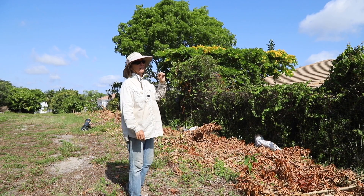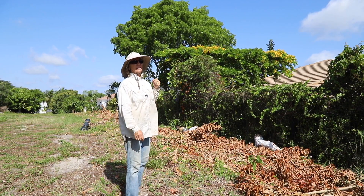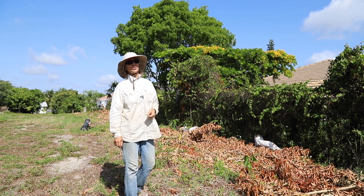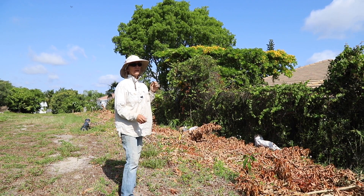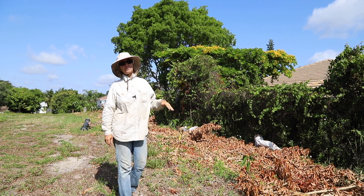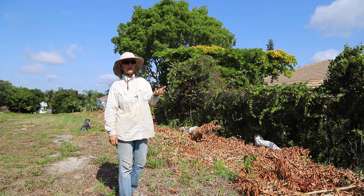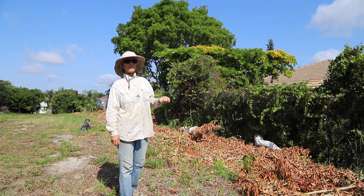We had it treated — all of these trees were treated — but the mite came back. If you saw that recent video with Dr. Jonathan Crane, you know that when you have the mite, the proper thing to do is to cut back the trees and then when the new growth comes out you spray it with sulfur.